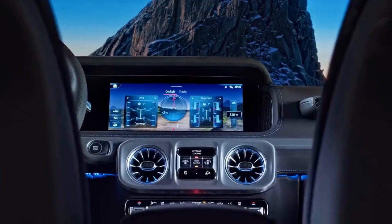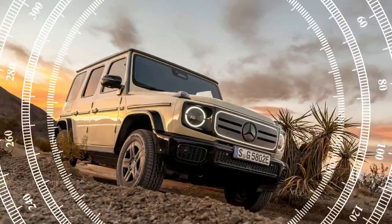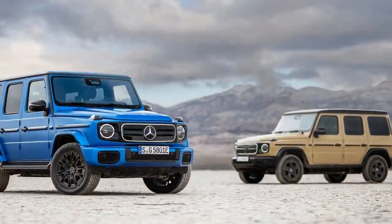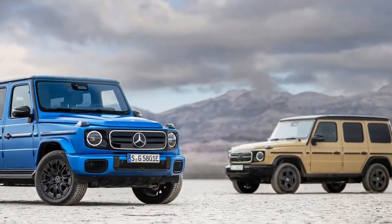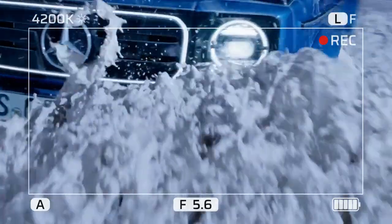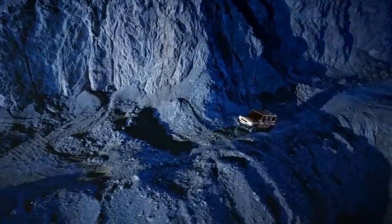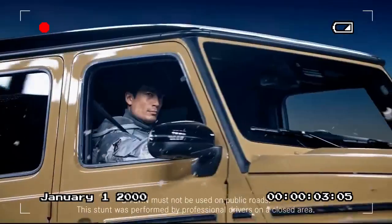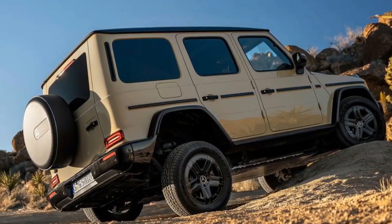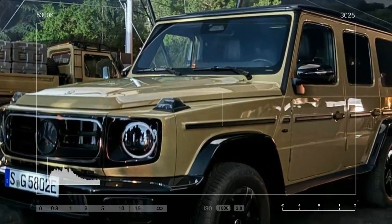The G580 remains a body-on-frame SUV with identical mounting points whether it's a gas or electric model. However, the frame differs significantly to accommodate a 116.0 kWh battery pack. This battery, positioned between the frame rails, replaces the ladder sections of the frame and acts as a stressed member. It's designed with cells spaced out to include structural reinforcements connected to the frame. Enhancing torsional rigidity is the 127-pound underbody armor plate, fastened with 50 bolts.